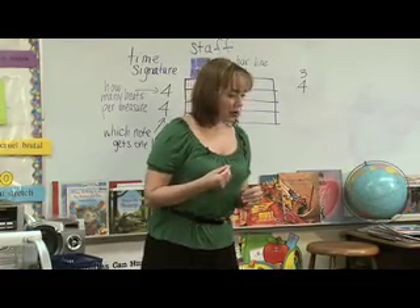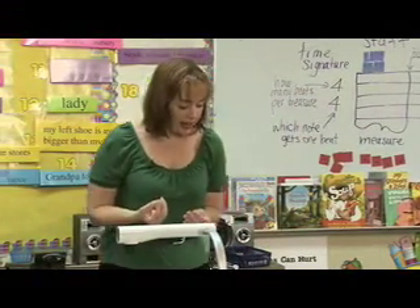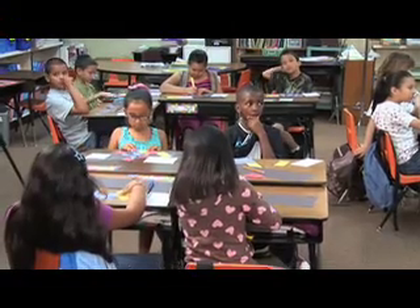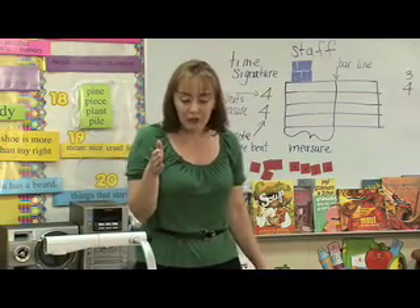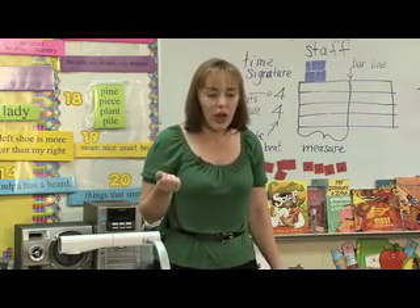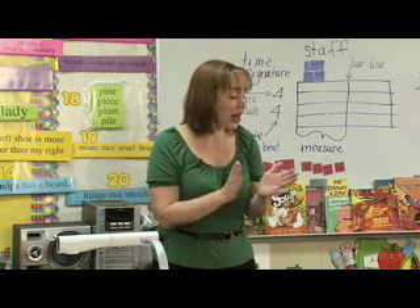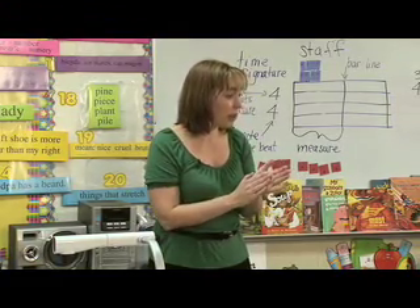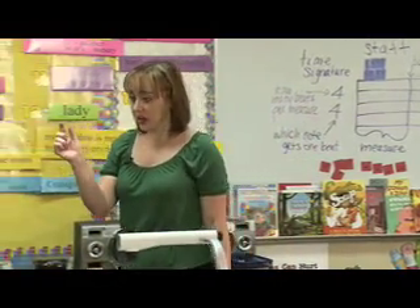How long do you think we are going to rest for if we have an eighth rest? We're just going to rest for that half of a quarter note — sort of a half beat — that little 'and' that we stick in there. So we might clap for one, and two, and three, and four. That last little 'and' could be the rest. It's just one quick half beat that we use.